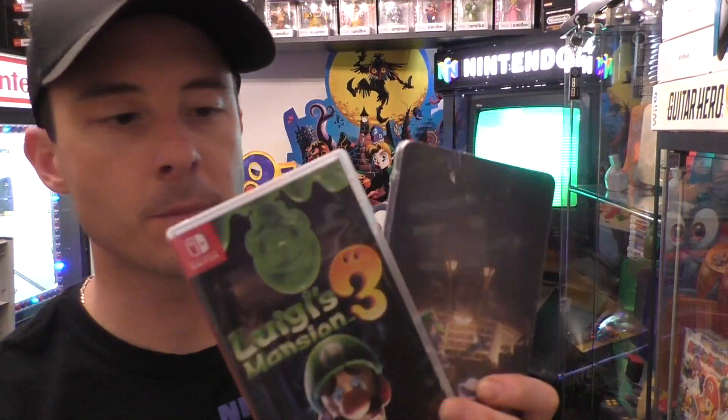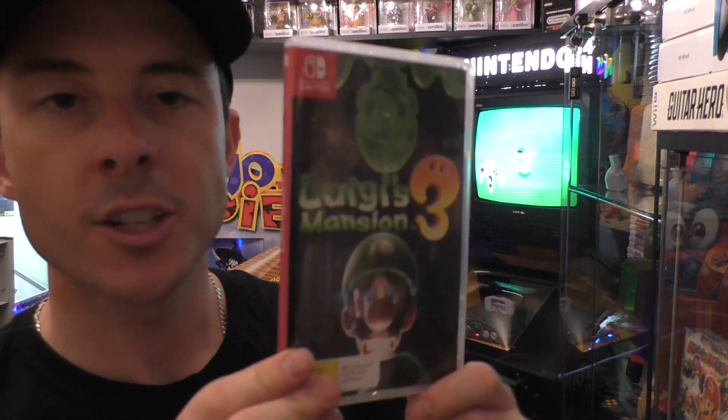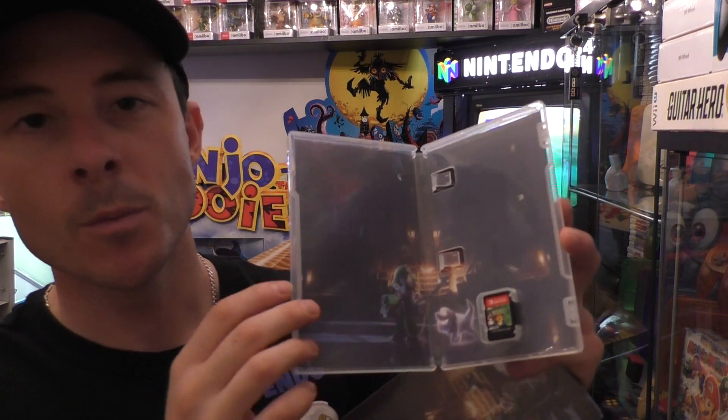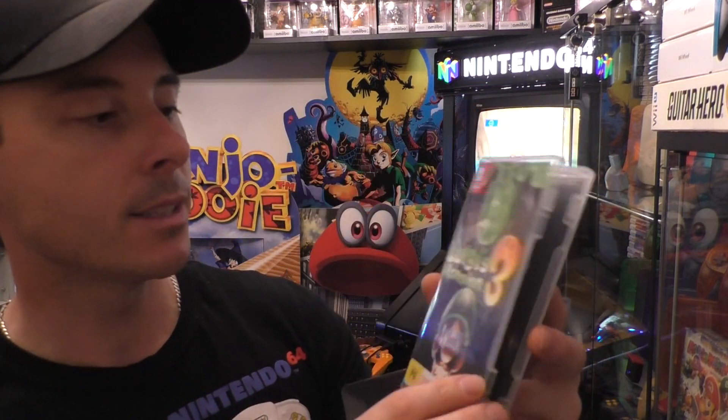Next are the two very exciting items. First up is the Luigi's Mansion 3 game case — not much you haven't probably seen in stores already with display cases promoting the game or what we've seen online. Opening it up, we all know that Switch games no longer include manuals, which is always very sad, but at least there's some box art. I'm so excited to play this game.